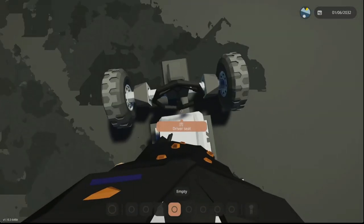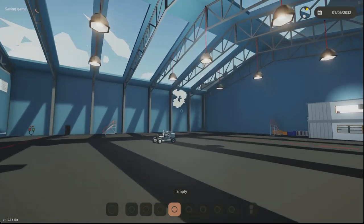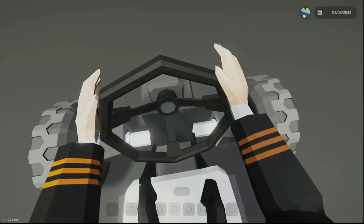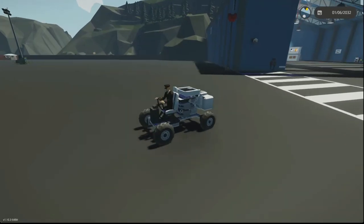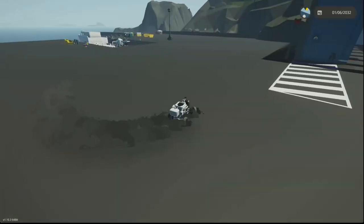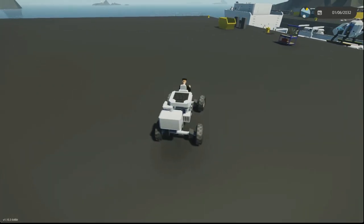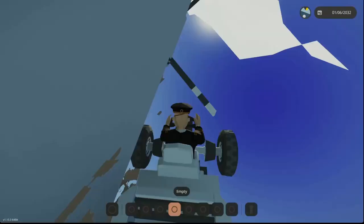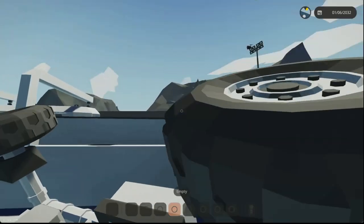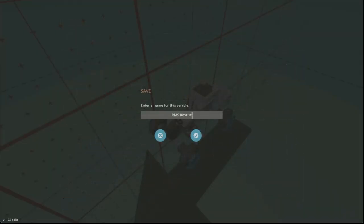The throttle doesn't even need to be set to a value — just having the starter on is enough to get this thing going, about as fast as you need. You're not going to be racing with this thing, so this should be good as it is. We've got a basic vehicle, which is my whole goal. I didn't want to reuse my old vehicles because I made some really dumb ones in the past. This will work as a rescue-revamp mini vehicle.